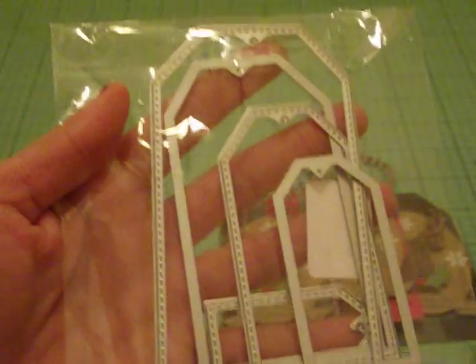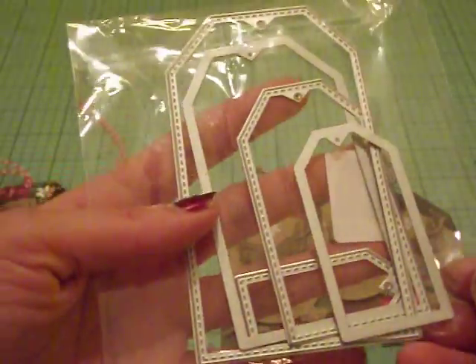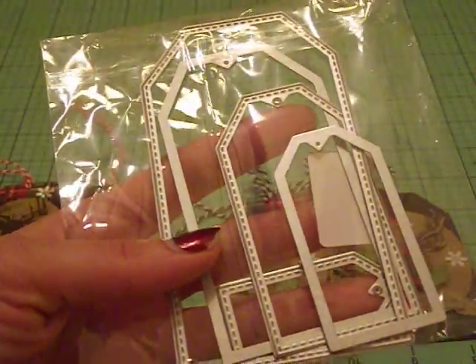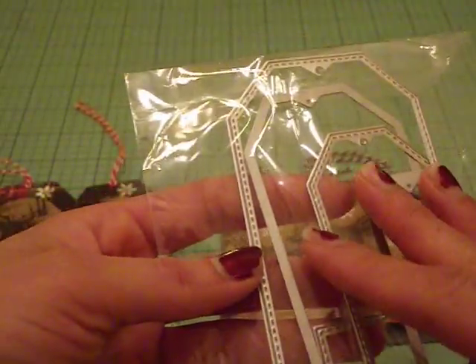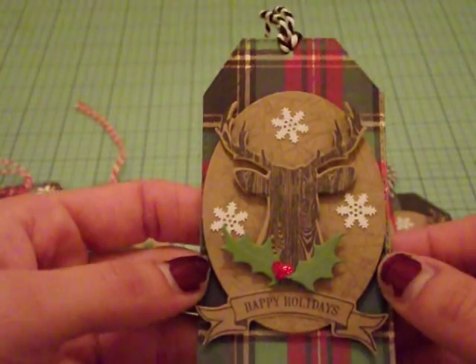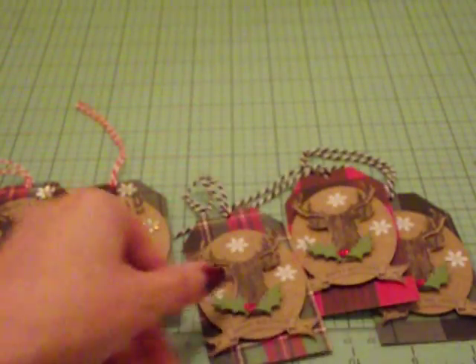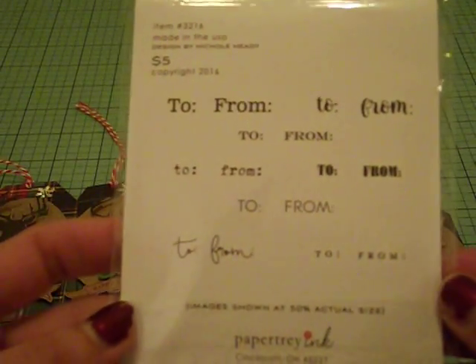Be warned: if you have not purchased this, the die set is not symmetrical. It is off on one side — the angle doesn't match up. So when you are cutting your paper and trying to adhere it, you've got to make sure you have it on the right side. I was a little bummed about that, but at the same time I paid like two bucks for this, so I can't really complain. I am definitely going to invest in a true stitched tag die. The stamp set I used is from Paper Tray Ink — it's really cool, just 'to and from' in different fonts, and it's only $5, a really great buy.